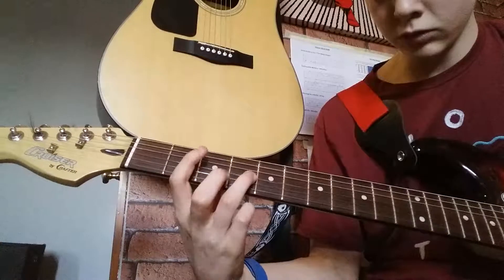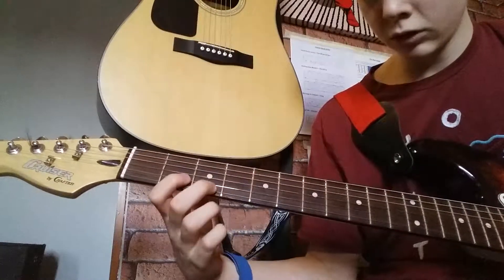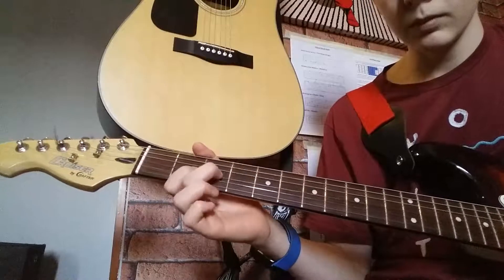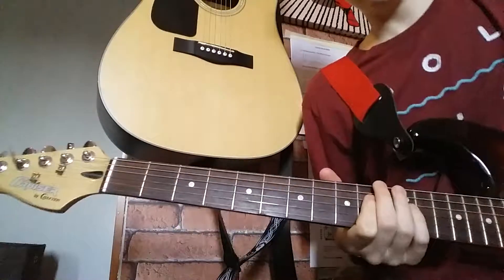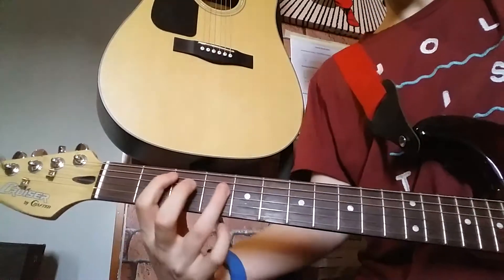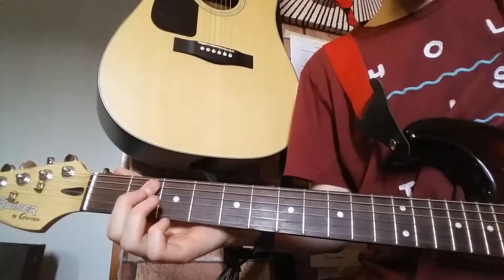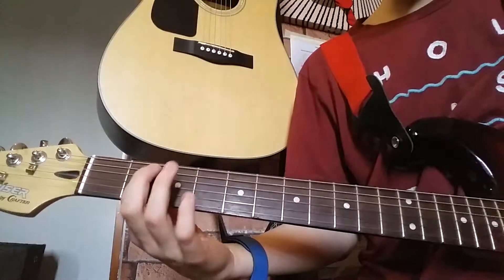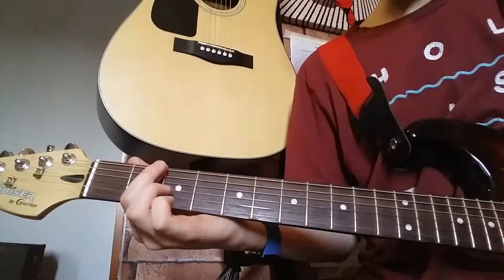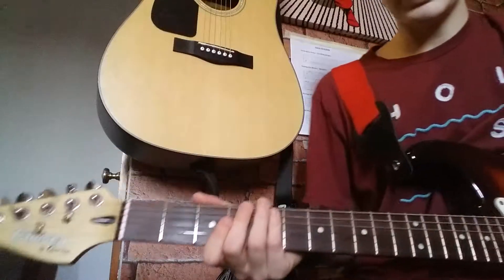You want to end it on the same thing it ended on in the other part, which is a top string open A, top three, and then second fret second string — then both like that. So that concludes how you play it.